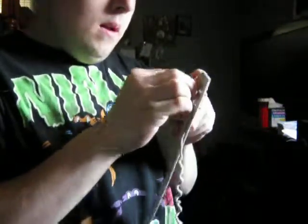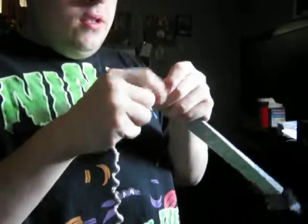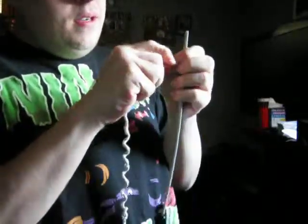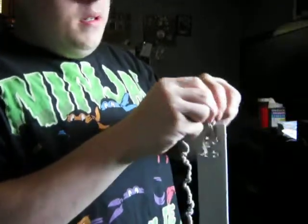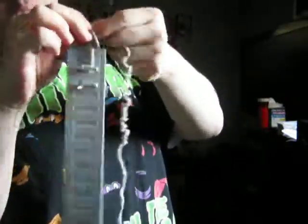Then you take this part of the belt that comes apart and push it through here. You may have to wet the string a little bit so it'll push through, or twist it. It's like threading a needle, because these things aren't really all that big, so it might take a little doing. But once you get it through and get it tied off, it's a lot easier. Once, twice, three times.